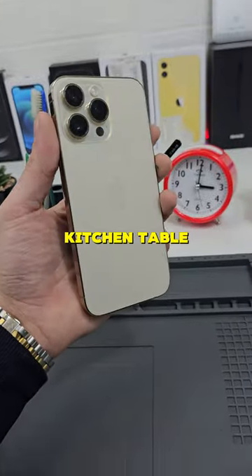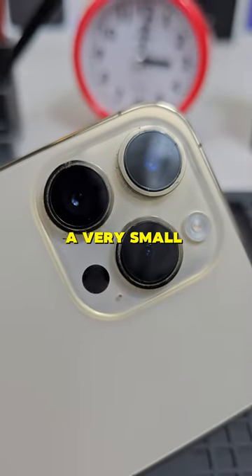My customer was sitting at the kitchen table. The hand slipped, the phone fell, and now the lens has a very small crack on it.